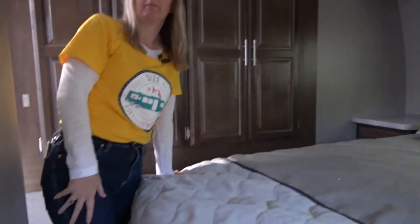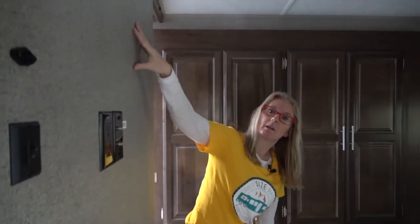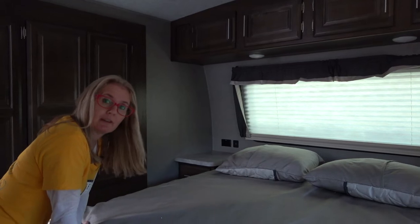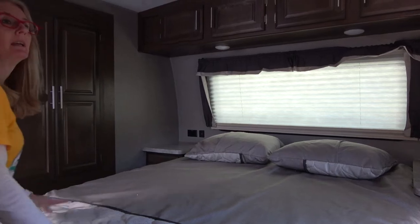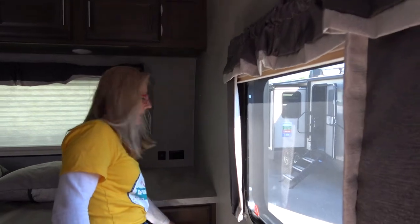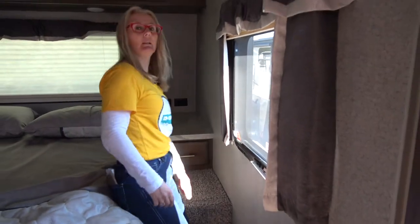Remember that you both could enter this bedroom without needing to walk at the foot of the bed because of that extra bathroom space. You get another window here on this side, you can still reach that upper storage, plus you get that gorgeous front window — so you're gonna love that.